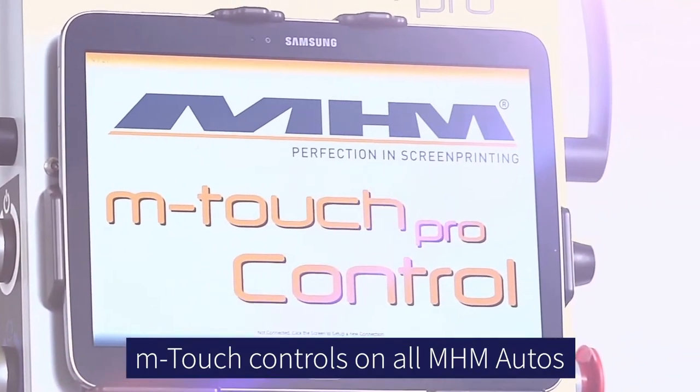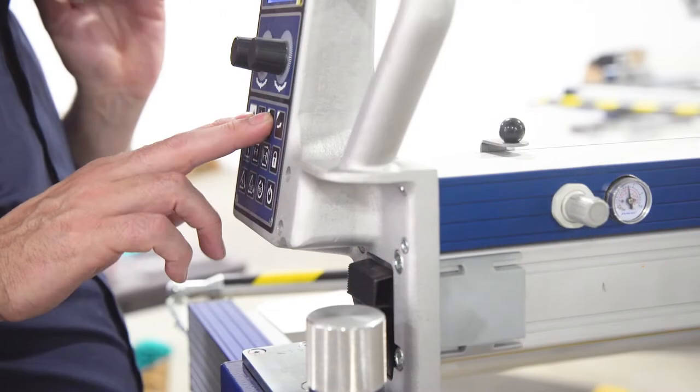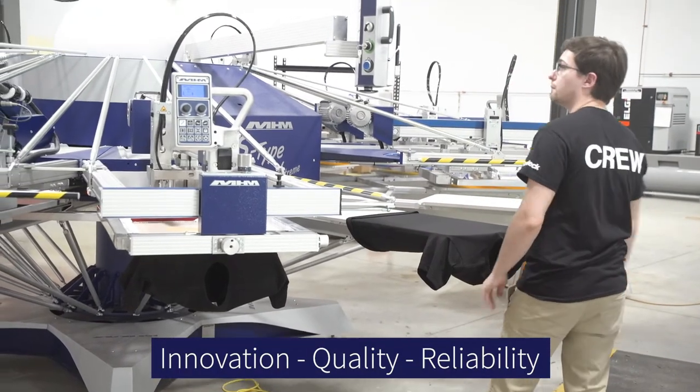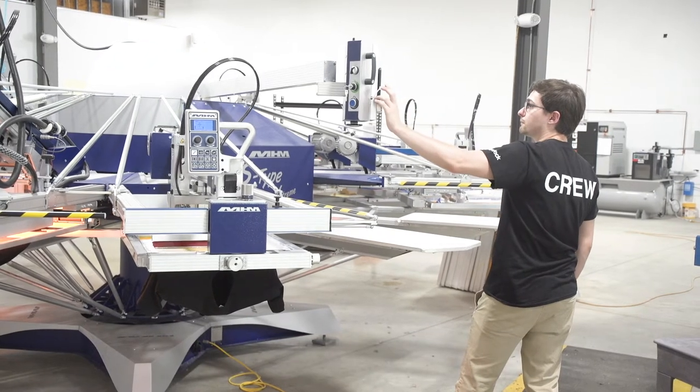The electronics are better than they've ever been, and you still have the same welded and cast aluminum parts, perfectly flat pallets to print on, and screens that are parallel and flat.